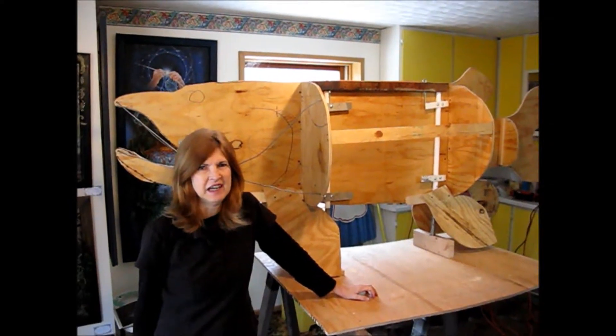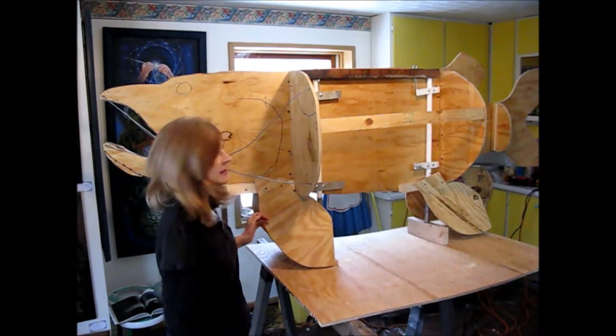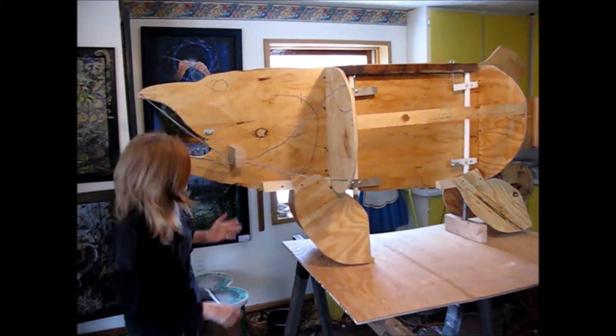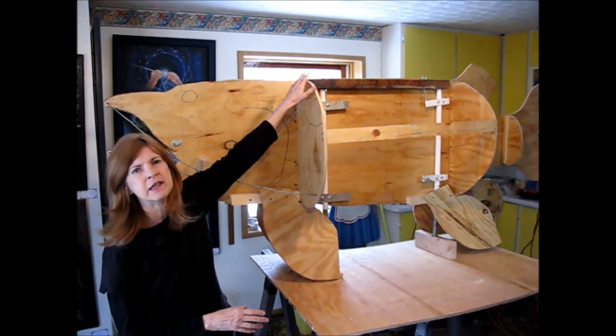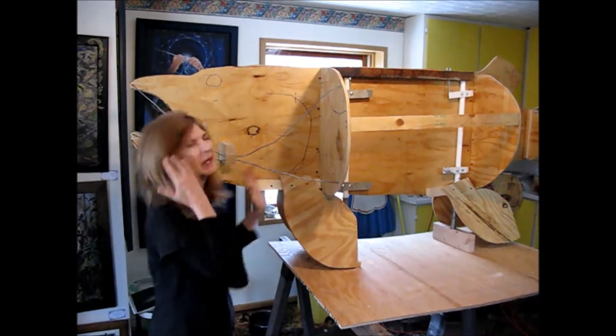Hey peeps, I got to show you part of our roadside attraction. It's the eight foot muskie and you see we've made the skeleton already. Marvelous Mel planned it all out. I hope it works, but anyway.